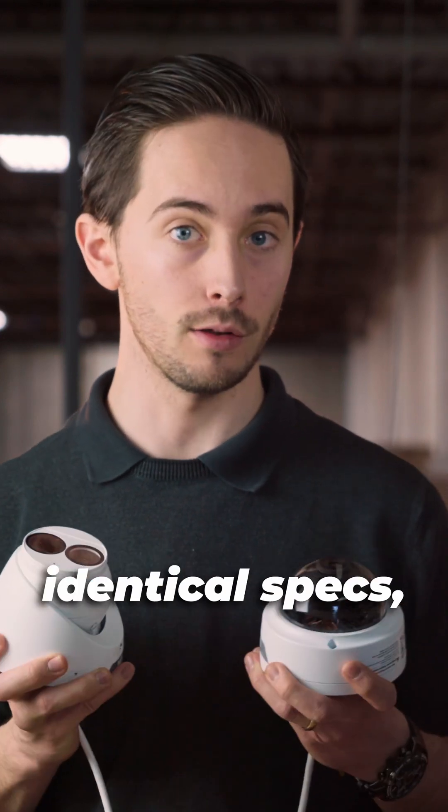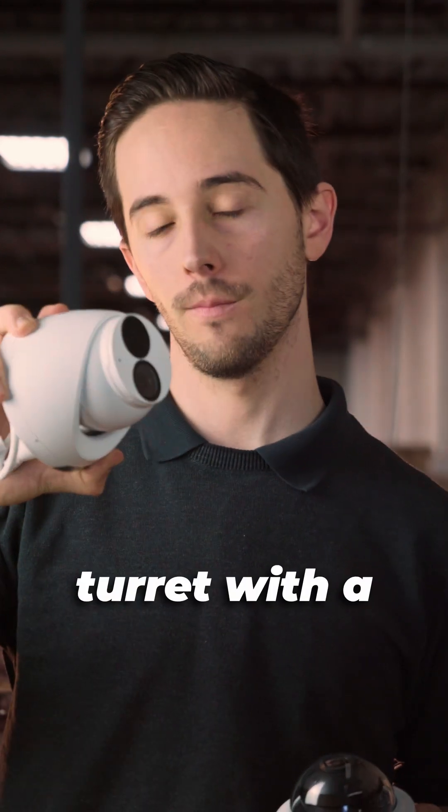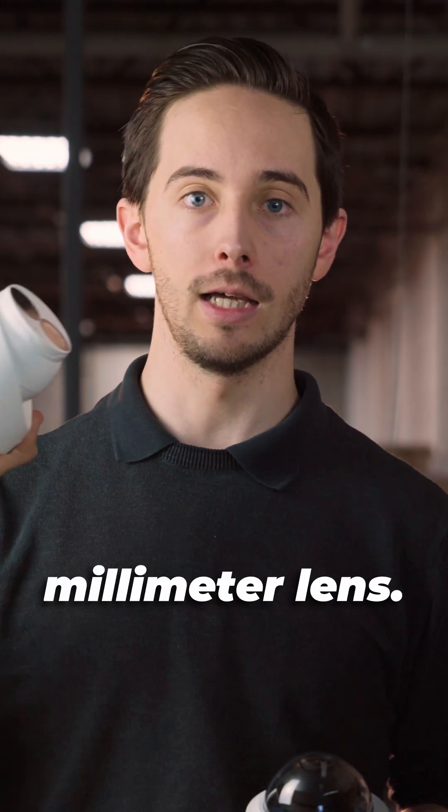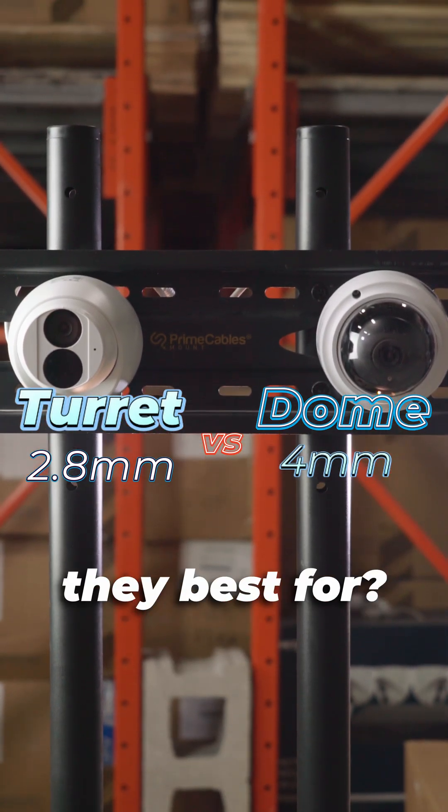Here we have two cameras with almost identical specs, except this one is a dome with a 4mm lens and this one is a turret with a wider 2.8mm lens. These are really common options for security cameras, but what scenarios are they best for?